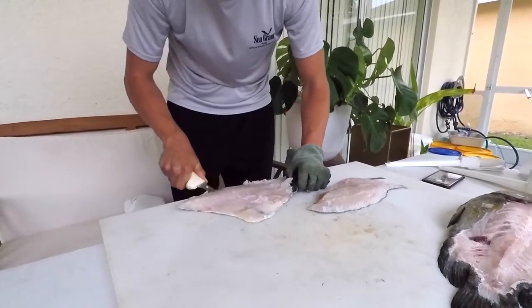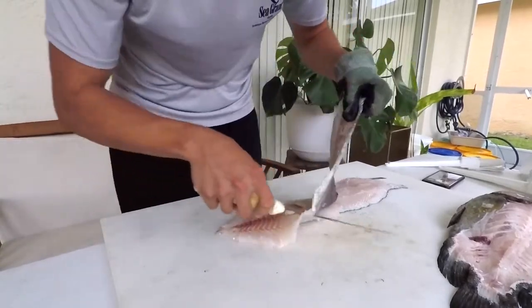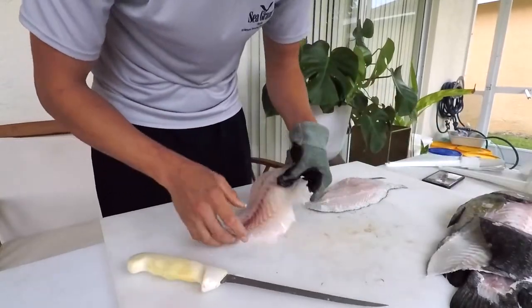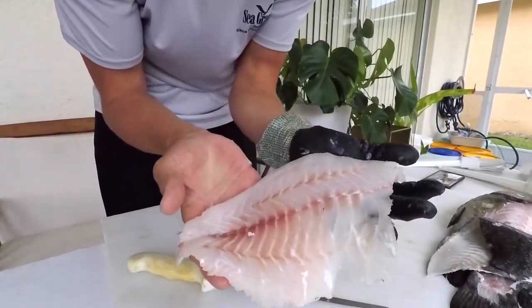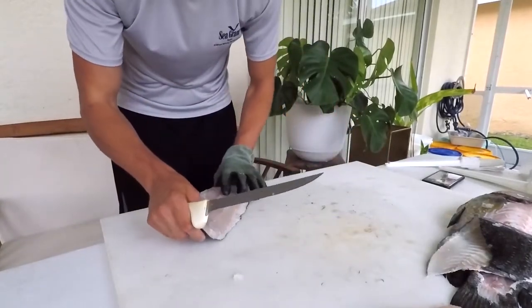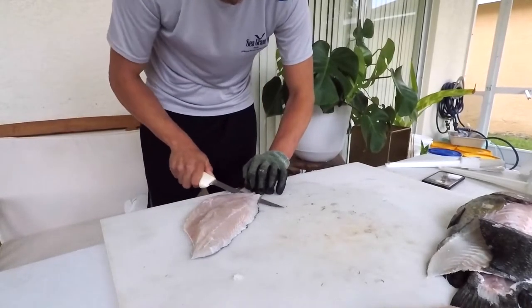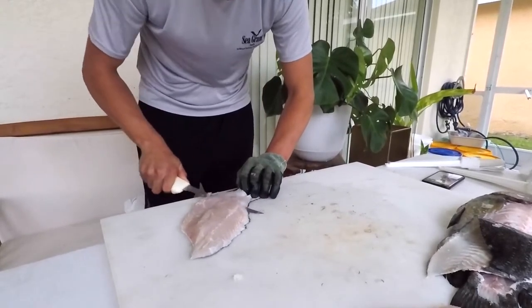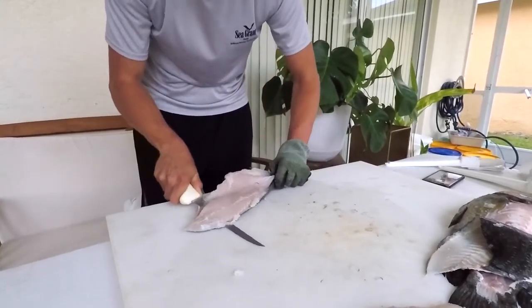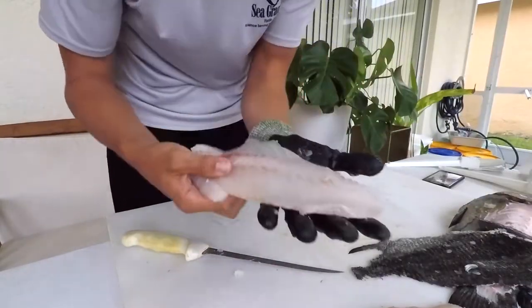These fish can be solitary or you can find them in groups — it really just depends on how large the structure is and where they're occurring. That's one fillet done. Now I'm going to do the other side, and that is the other fillet.